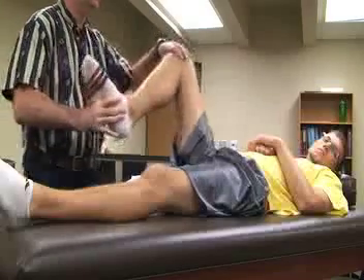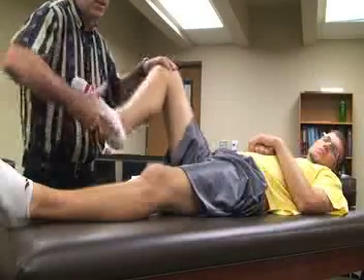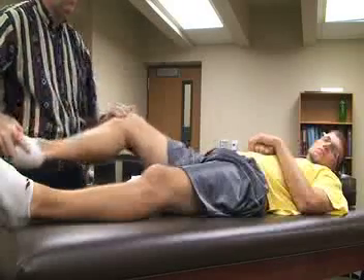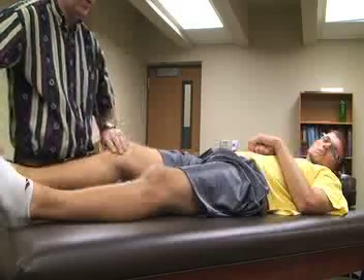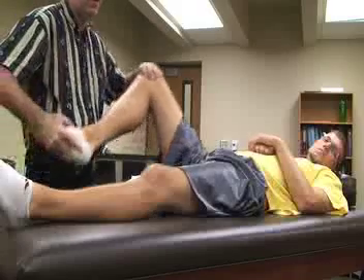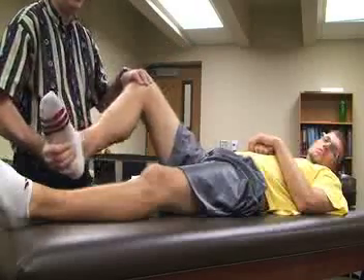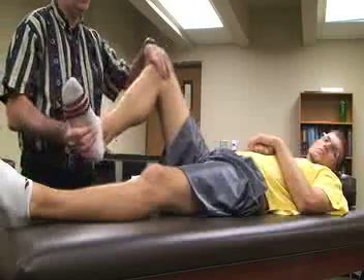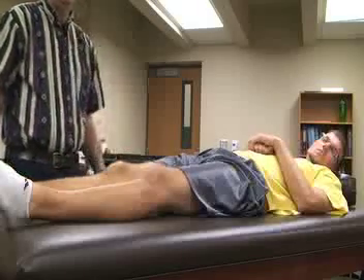We can also do a varus stress test — again externally rotating the tibia, feeling for the same things, pushing through either flexion to extension or extension to flexion. And then internally rotate the tibia the same way, again feeling for any popping, locking, or catching in the meniscus.